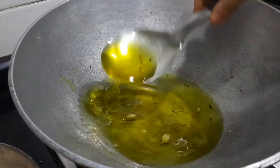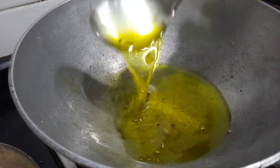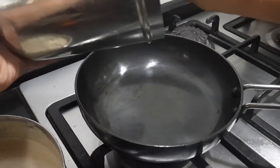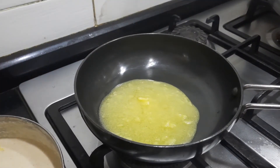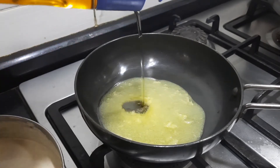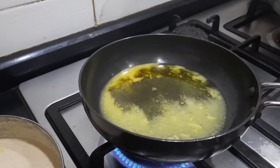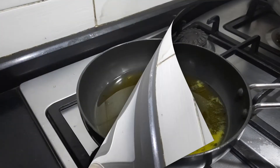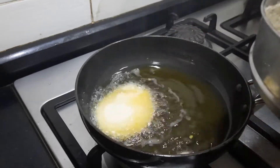All the saffron, cardamom and everything is going to add to the richness and flavor of the malpua. Now we're going to heat up the pan. I'm going to add a mixture of both ghee as well as oil — few people do it only with oil, few people only with ghee, but I am using a mixture of both. Preferably use a flat bottom pan. I'm adding more oil and a little less ghee. Now the oil is heated up and we are going to add the batter.